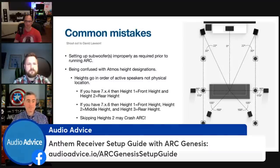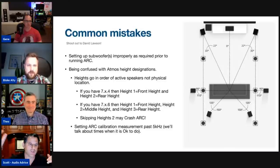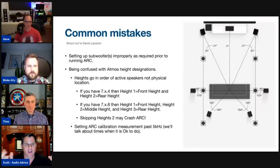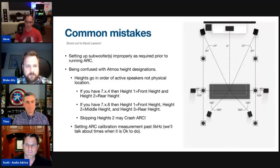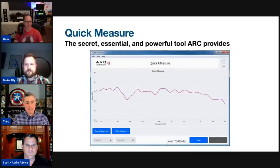When customers reach out saying something doesn't sound right, oftentimes it's because they left the crossover on the sub, so now you've got the sub's own crossover fighting with ARC's crossover. Turn all that off on the sub — that's usually a quick support call fix. Use the LFE input on your sub if you have one, as that usually bypasses its own bass management.